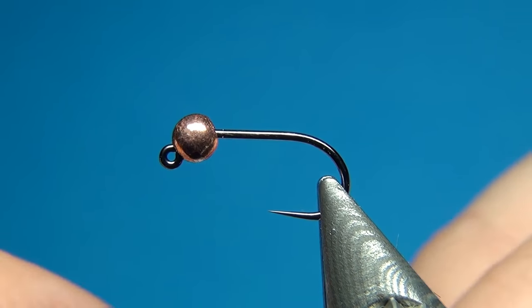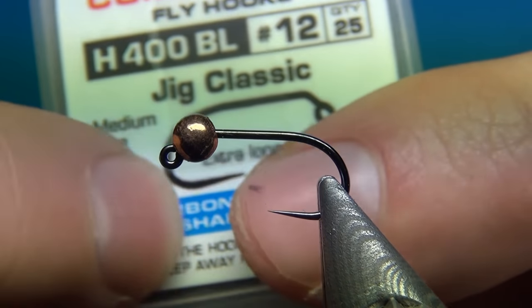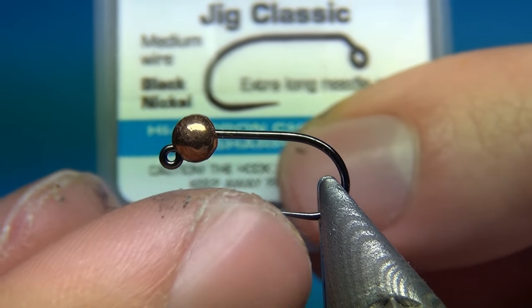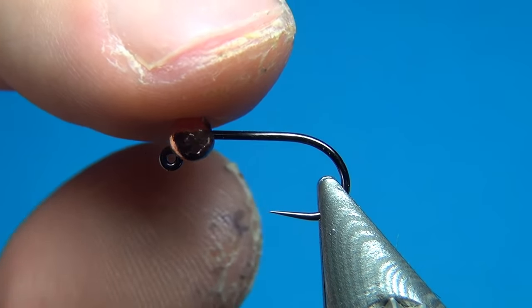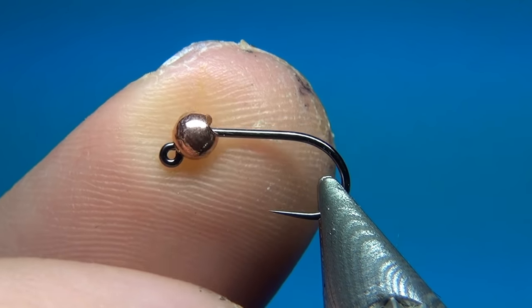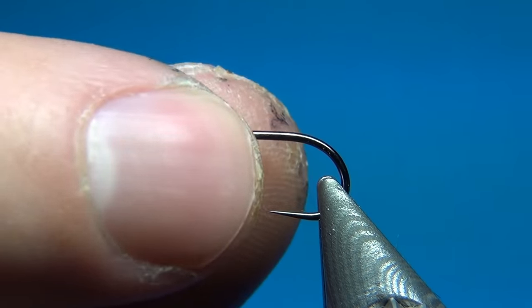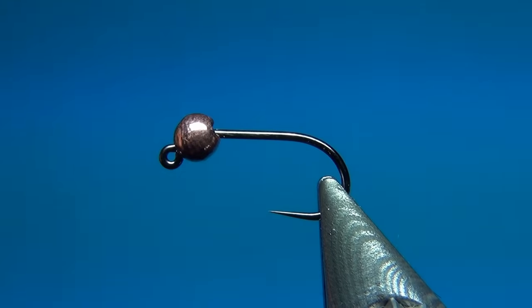The hook I'm using is the Haneck H400BL, which is the jig classic with a straight point on the hook, and this one is a size 12. The tungsten bead I have here is a slot tungsten bead in a copper color, 3.3 millimeter.